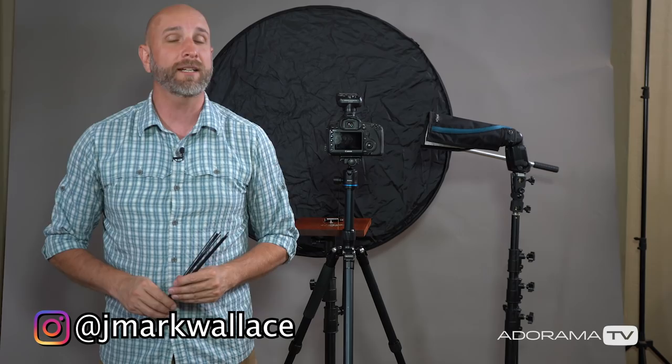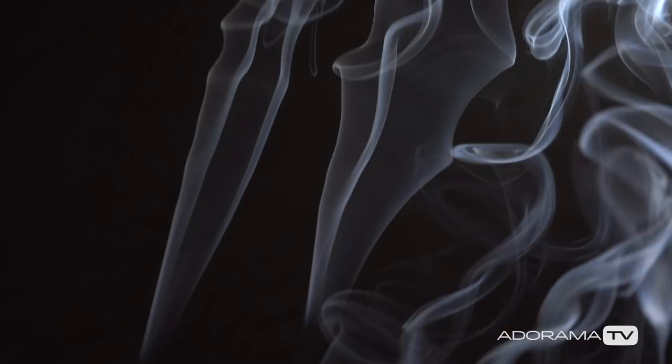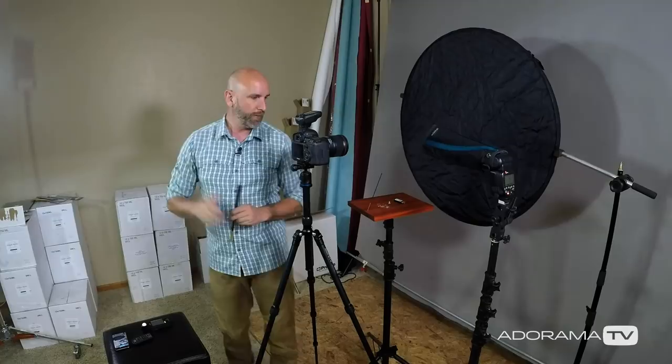Hi everybody! Welcome to another episode of Exploring Photography right here on AdoramaTV. Today we're going to take some incense and make some really amazing smoke photos. These are really fun and simple to do. You can do these in your home studio, a garage, or just pretty much anywhere, and you don't need a lot of gear to make this happen. Let me walk you through how I've set things up.